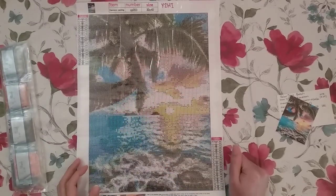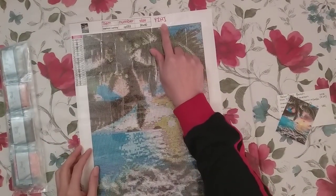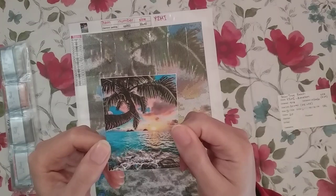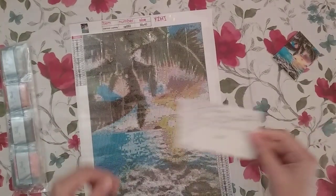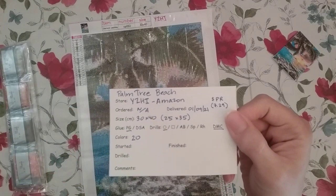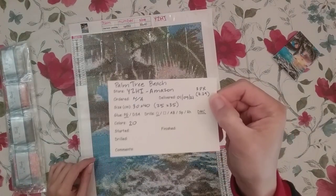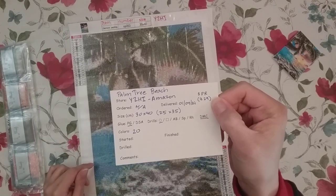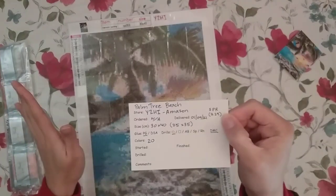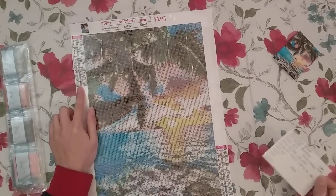Hello, welcome to another video! Today I'm going to be kitting up this diamond painting I got from YZHI on Amazon. Here is the original - it's the thumbnail and I call this 'Palm Tree Beach.' It was sent to me as a product review so I got it for free, but it is $7.29 on Amazon. It's a 25 by 35, poured glue with round drills, DMC numbers, and there are 20 colors on this canvas.